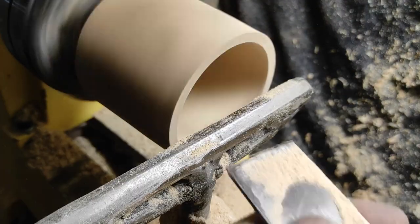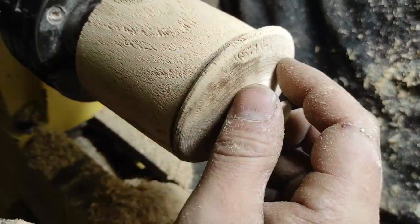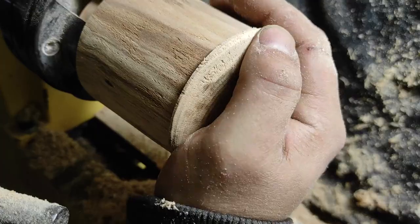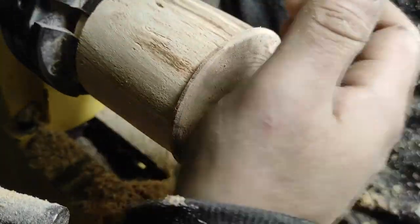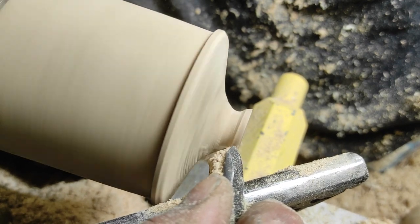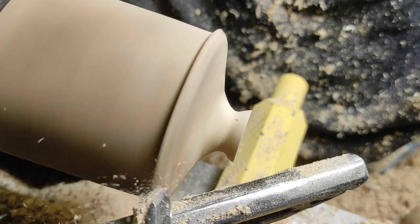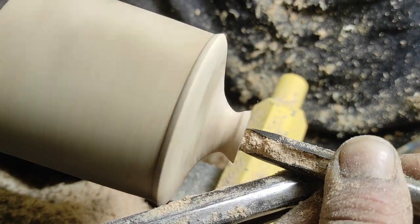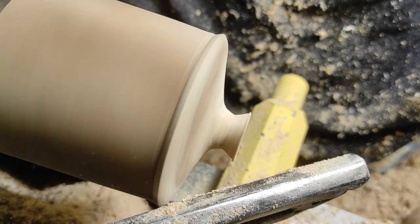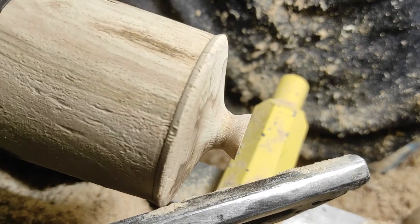I am making the insert for the lid. Too tight, but that's ok. I accidentally broke the handle of the lid but I'll try to fix it.